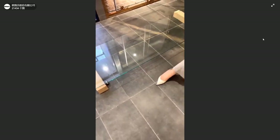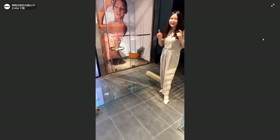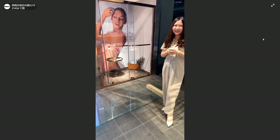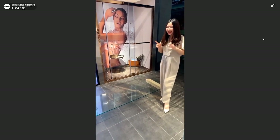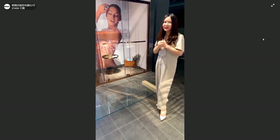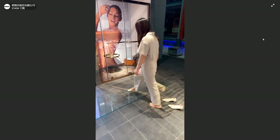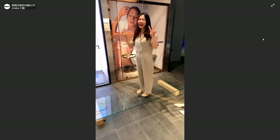Next I will jump on this glass. First, does anyone know Tracy's weight? It's a secret — around 50 kilos. Please keep this secret for Tracy! And today I will jump on this glass. It's not any damage, right?